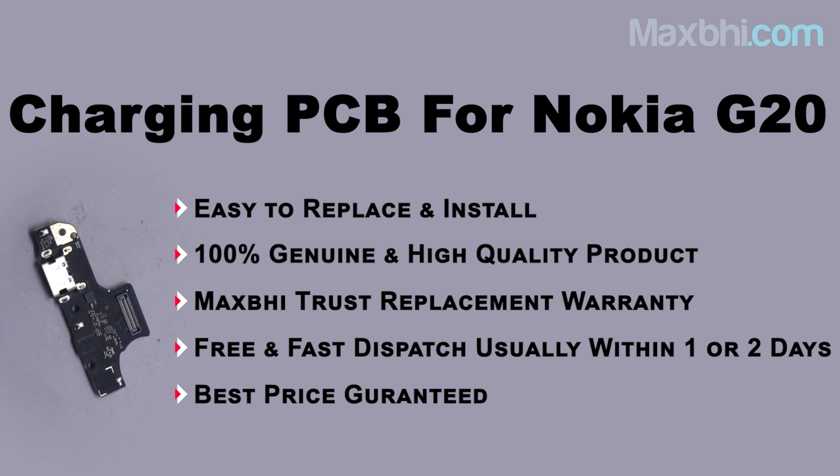Payment options include UPI, Net Banking, Credit or Debit cards, Wallets, and more. Once your payment is done and your order is processed, it will be safely packed and dispatched within one or two days.